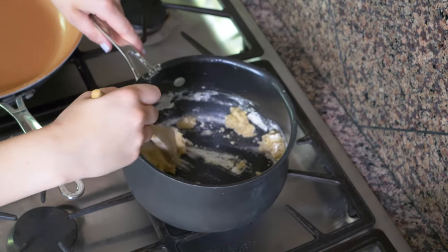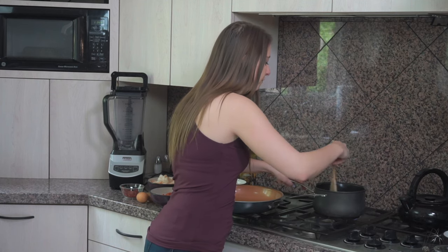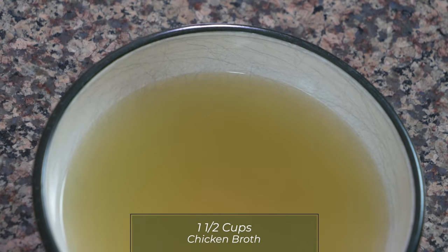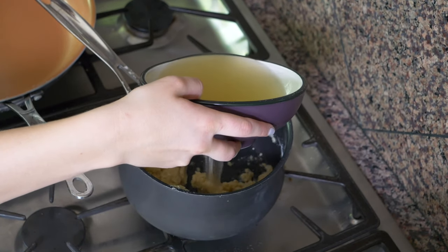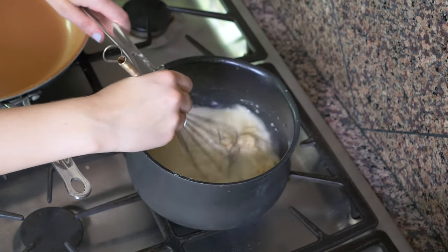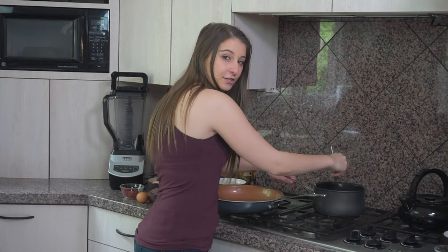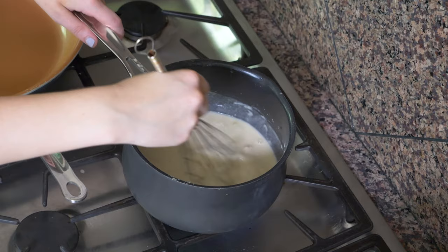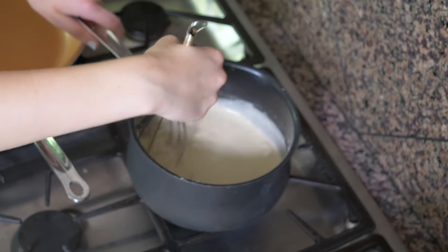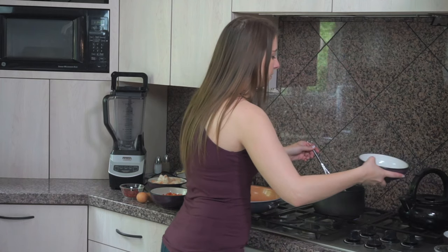We're gonna mix that together, and then when it's all combined, there's 1½ cups total of chicken broth. We'll start off by putting in about half a cup to lighten this up a little bit. I'm just gonna whisk this up to break up that ball of flour. The longer you cook this on the stove, the more it's gonna thicken up — at first it'll seem too liquidy, but it thickens with time. Put in the rest of the liquid now.